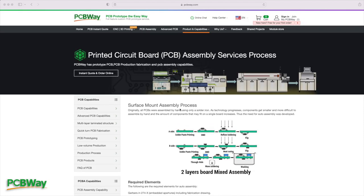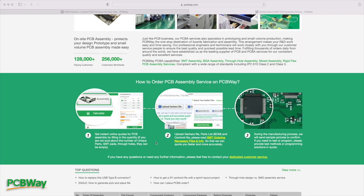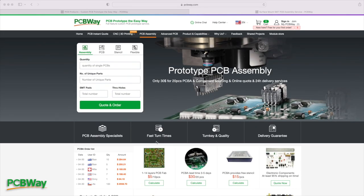So you mean to say that not only do you provide high quality PCBs, but you can assemble them including all parts like resistors, diodes and chips? Sure. I like chips. It's not even the right kind of chips. I meant microchips. You mean like this?